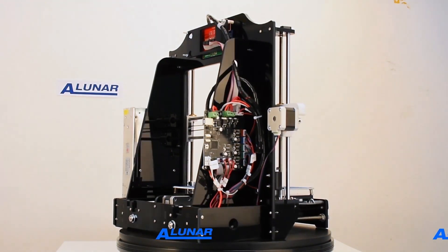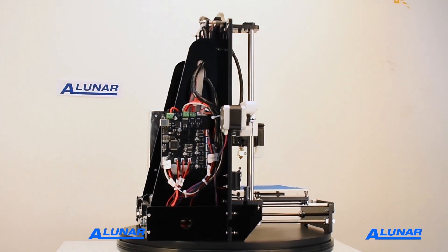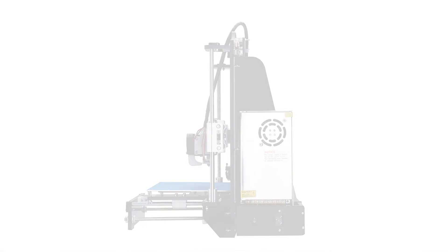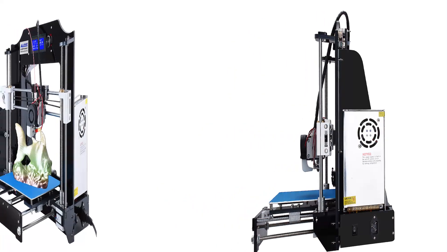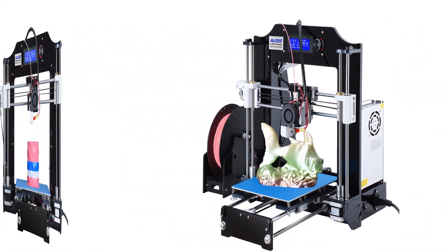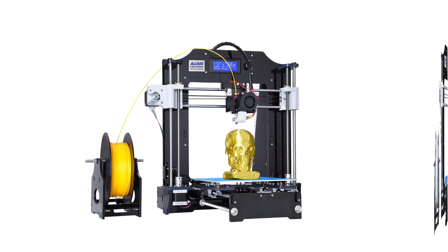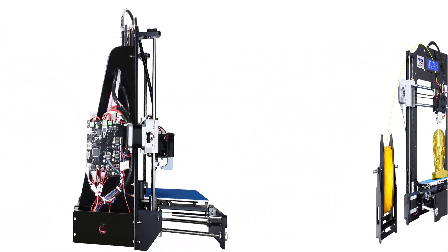All backed by our class-leading guarantee and customer service. The Alunar team is focused on research and development of DIY self-assembly 3D printers, fully assembled 3D printers, and various desktop 3D printers, which are ideal for education, industry, and hobbies involving creative design.